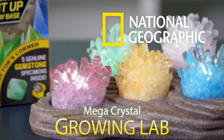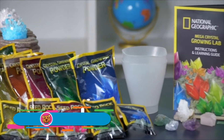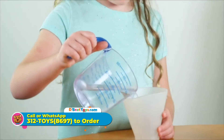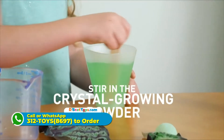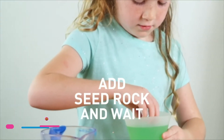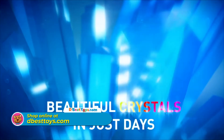Grow amazing crystals with National Geographic. Our MegaCrystal Growing Lab has everything you need to get started. Just add hot water to the growing chamber, stir in the crystal growing powder, add the seed rock and wait. In just a few days you'll see beautiful crystals sprouting.